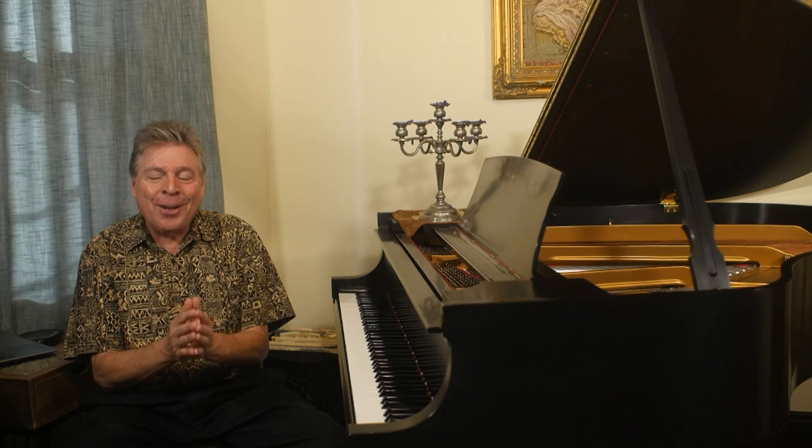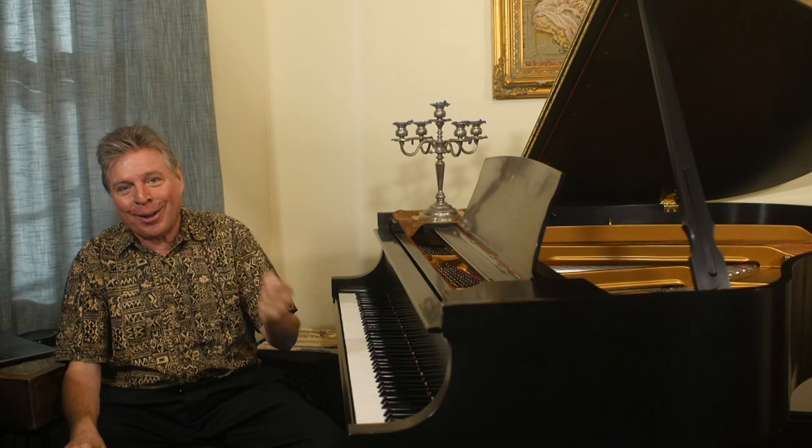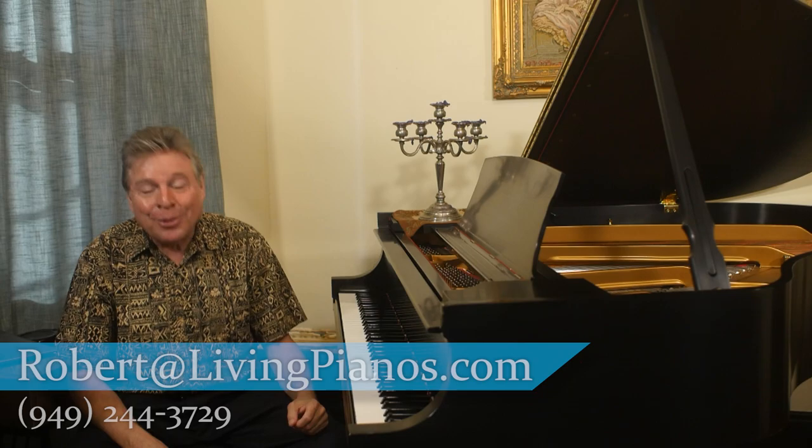Hope this has been helpful for you. Again, Robert Estrin, LivingPianos.com, your online piano resource. Thanks for subscribing and ringing the bell with a thumbs up. Look forward to seeing a lot more videos — thanks for joining me.